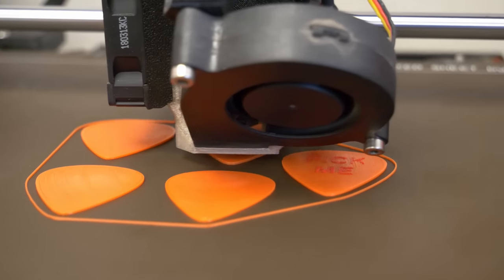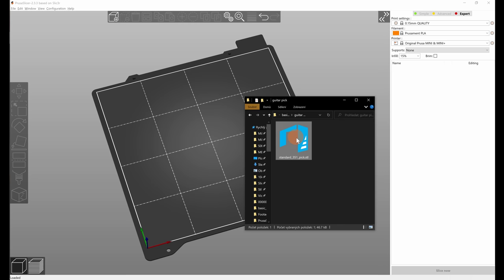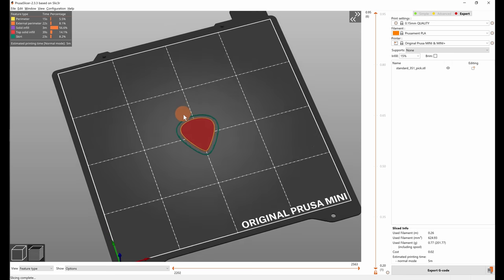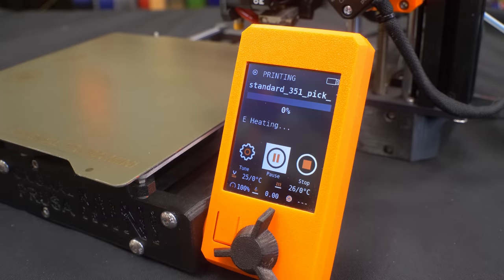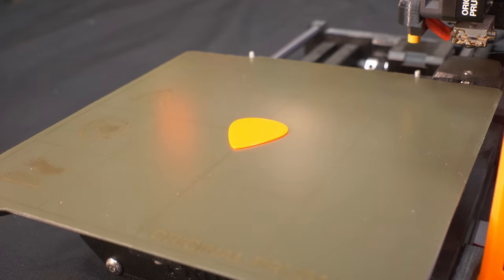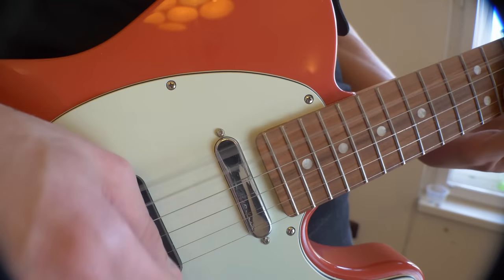I would normally dismiss the idea of 3D printing one — it can't be any good, right? However, desperate times call for desperate measures. I downloaded the first guitar pick model I found online, started the print, and within 5 minutes I finally had my pick. And it... works? It seems just like any other pick I've ever bought. Incredible!